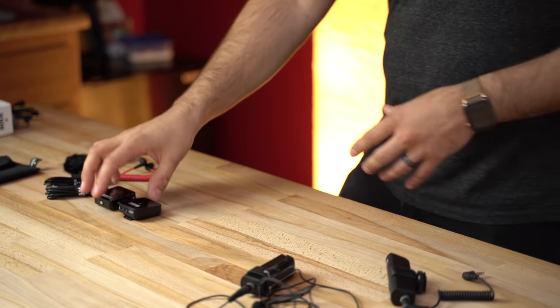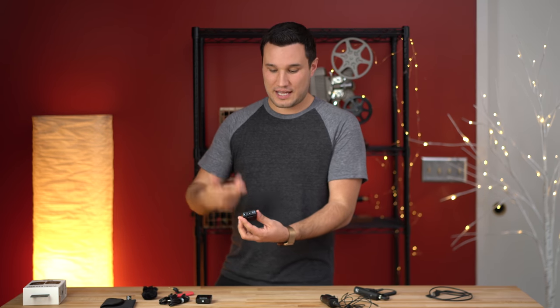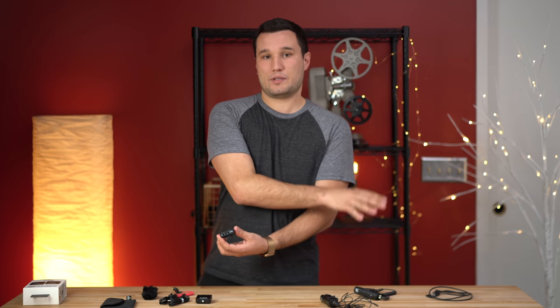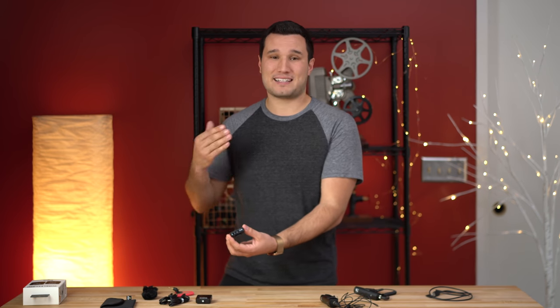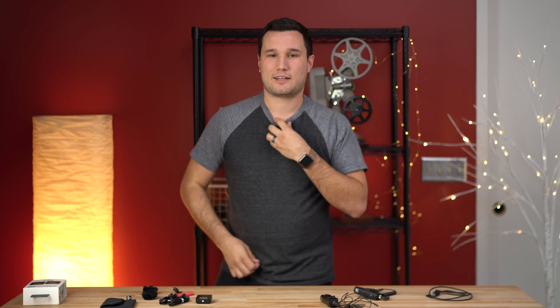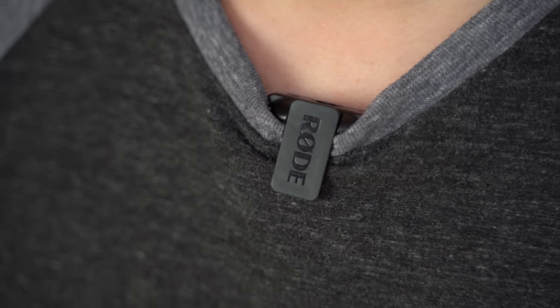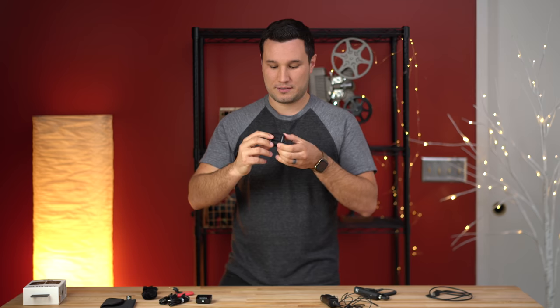Even though the microphone is built in and there's no external one, you can still plug one in. I think that's why they priced it a bit lower, but you still get an extra feature you can never get with the Sennheiser kit. If you're on a shoot and your lav mic dies or you need to switch quickly without wiring microphones, you can just clip the transmitter onto a shirt and shoot just like that. If somebody has a button-up shirt, you can clip it on and get really great audio with a very quick setup time — great for run-and-gun.